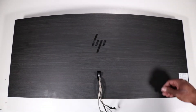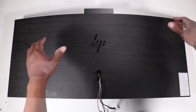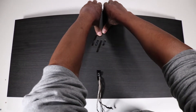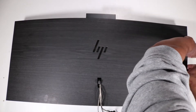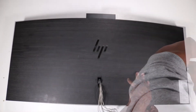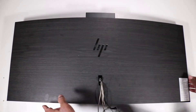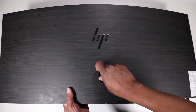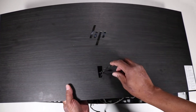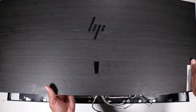Removal: Press the top of the webcam box to release it into the up position. Grasp the display assembly rear cover at the top near the webcam and carefully pry the top, left, bottom, and right edges of the display assembly rear cover off of the tabs on the display panel assembly. Feed the display panel assembly cables through the hole in the display assembly rear cover. Remove the display assembly rear cover.